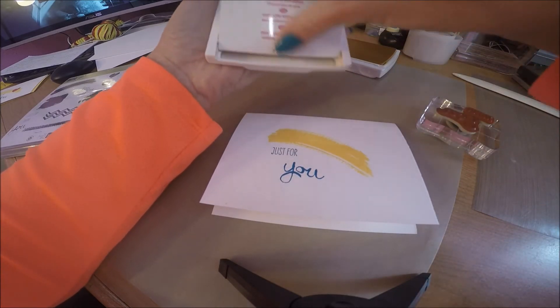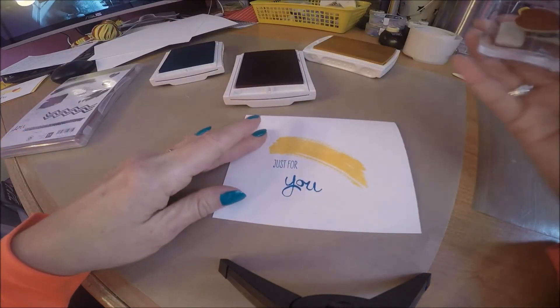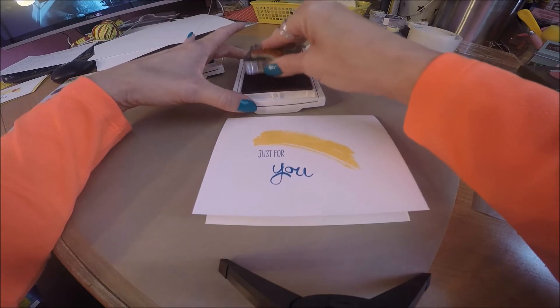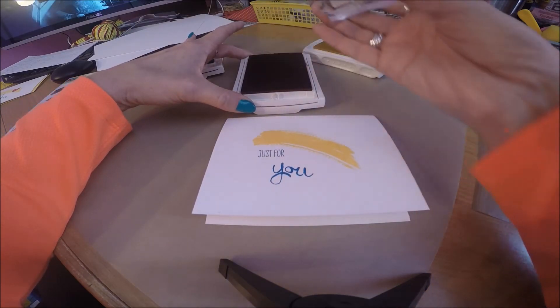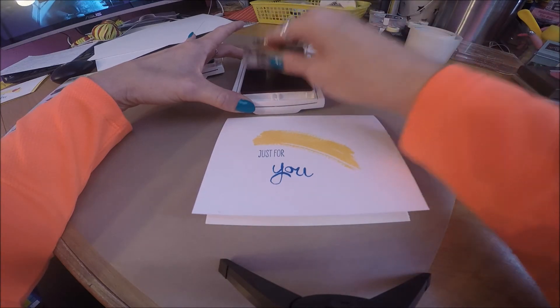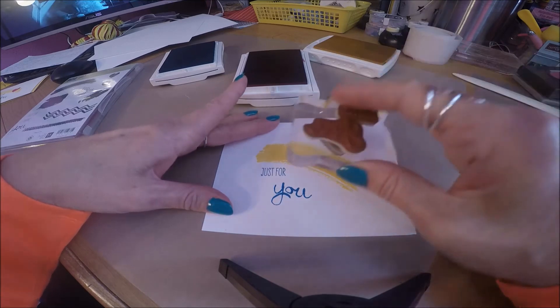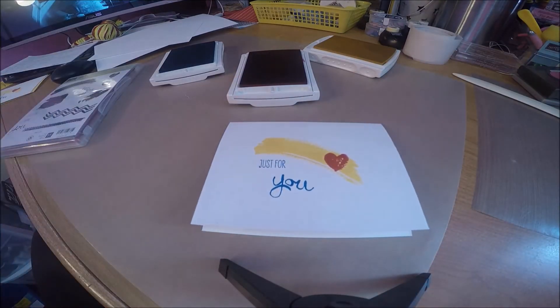The last color I'm going to use is Melon Mambo. Again, opening the stamp ink pad, and I'm just using the little heart. This little heart stamp from the Work of Art stamp set has a bit of a distressed look — it's not completely solid — and I love that. So while this is just a cute image by itself, I like to add that little heart shape onto there.